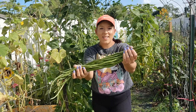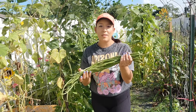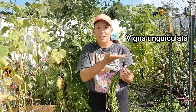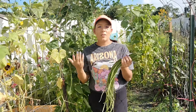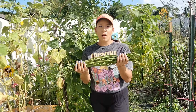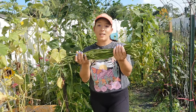Have you ever seen green beans this long? These are called yardlong beans, also known as Chinese noodle beans or asparagus beans. I'm not even going to try to pronounce the botanical name for yardlong beans, but they are a variety of cowpea. They're named for their exceptionally long pods, which can grow up to three feet in length. These beans are native to Southeast Asia and are commonly used in Asian cuisine due to their crisp texture and slightly sweet flavor.